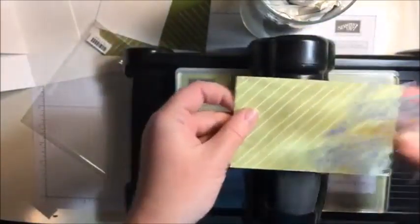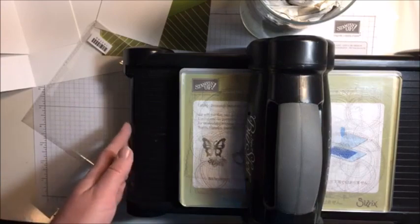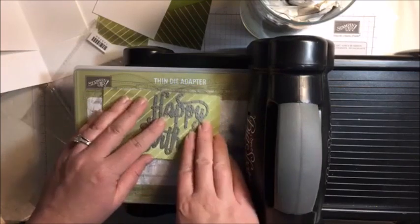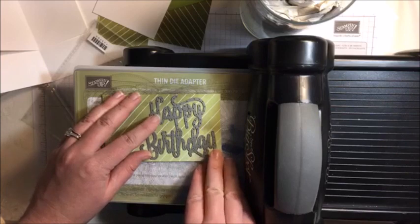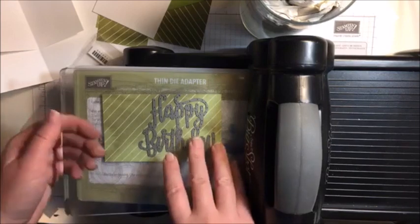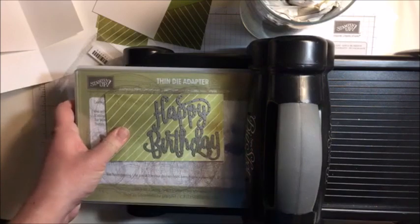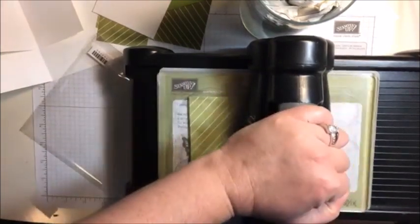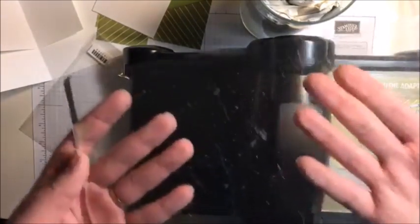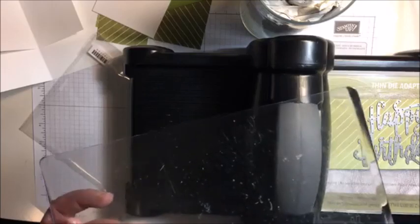Why do they have to make it double-sided? But at the same time, I like it. So I'm going to cut this out of my striped piece of designer paper. So we'll push that through the Big Shot. Did you hear all that? These are like almost brand new plates - you can't really see too many scratches on those. My old plates are a mess - can you tell the difference?